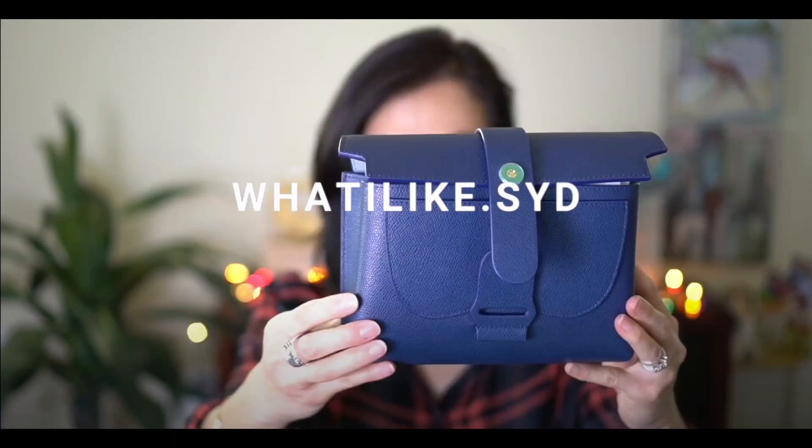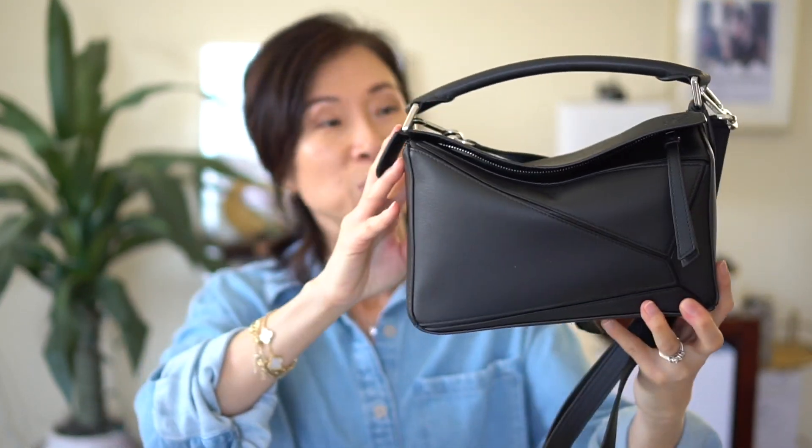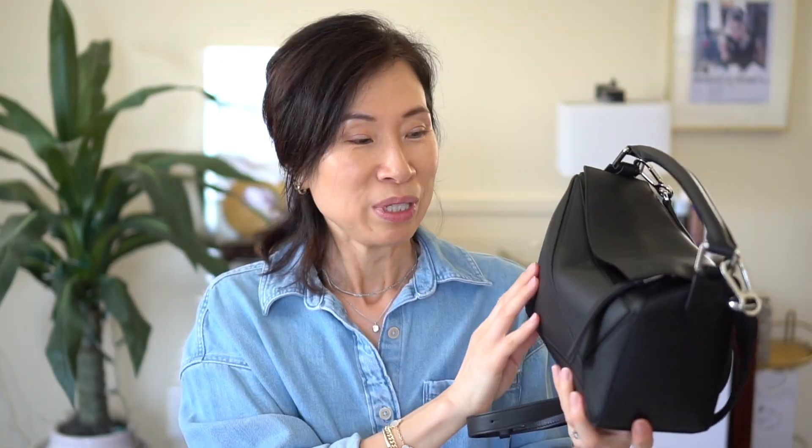Hey guys, welcome back to my channel. In today's video I wanted to share what fits in this bag. I got this bag earlier this summer when I went to Rome, and I saved over seven hundred dollars on it by buying it there with the VAT refund. This is the Loewe Puzzle Bag in black with silver hardware.